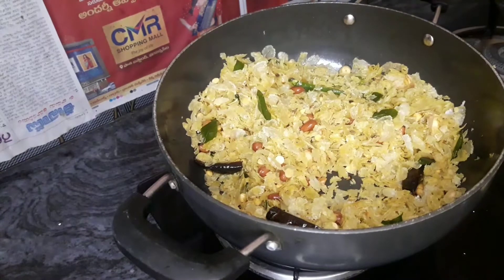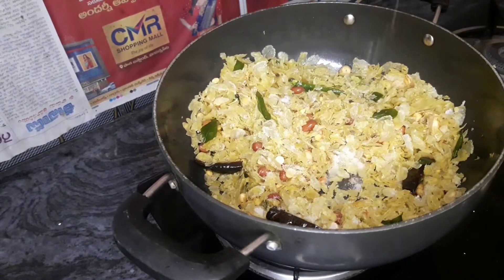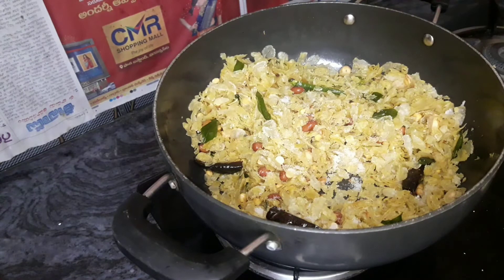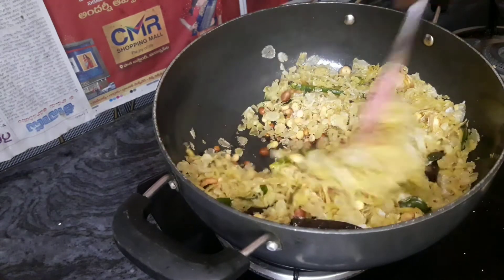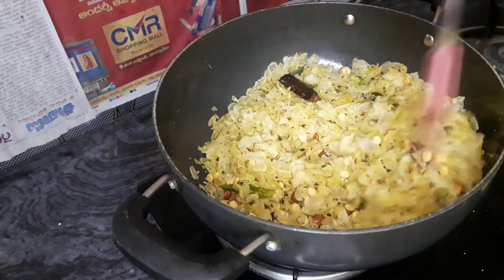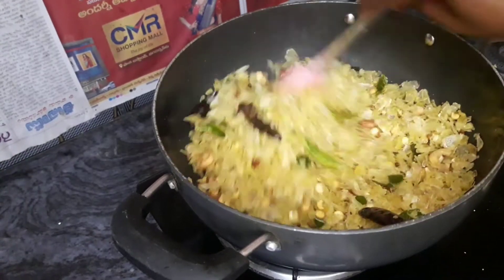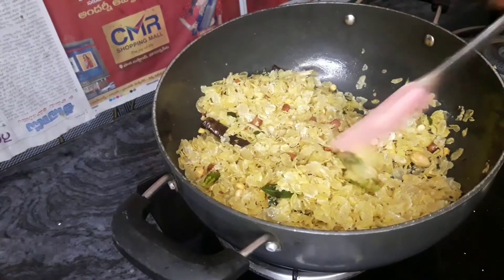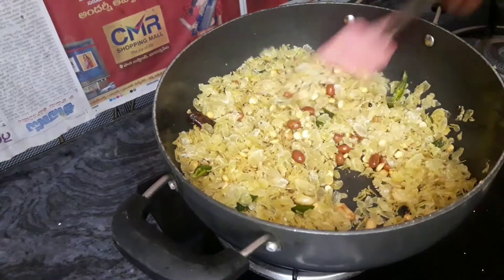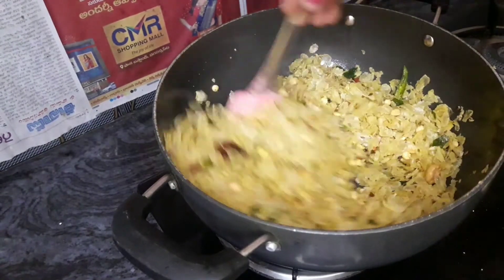Now we will add a taste. If you want to add a little bit of paste, you can add a paste. We need to make it. At this time, it is a little bit crunchy and it's quite good.